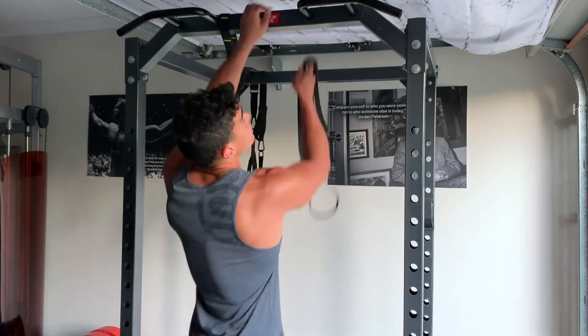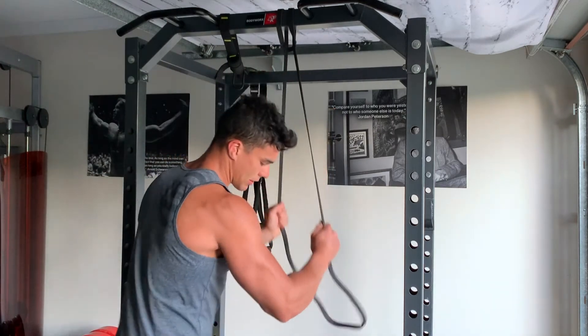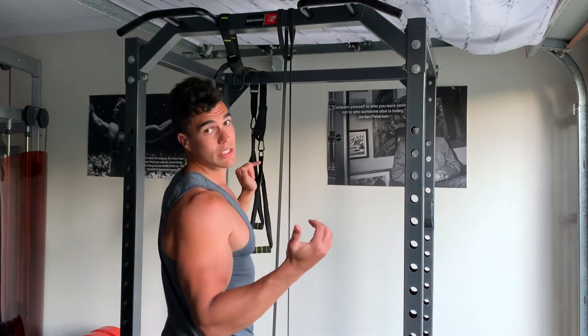To set up the resistance band, you just strap it over the top and pull it through the middle, which will secure the knot, and then you just throw your feet underneath. This will give you the assistance to help pull you up into position a lot easier, and it requires a lot less strength.